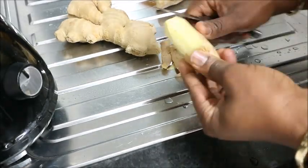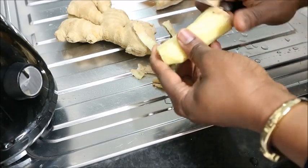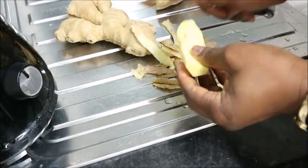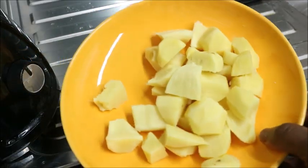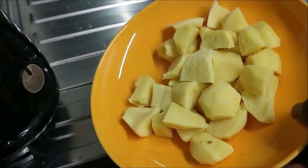While it is cooking on the fire, we will just prepare the ginger. I am just peeling the ginger. After peeling, I cut it into pieces and I am going to wash it very clean now.